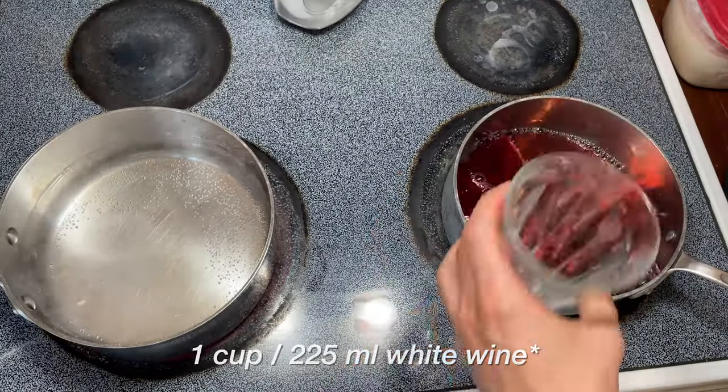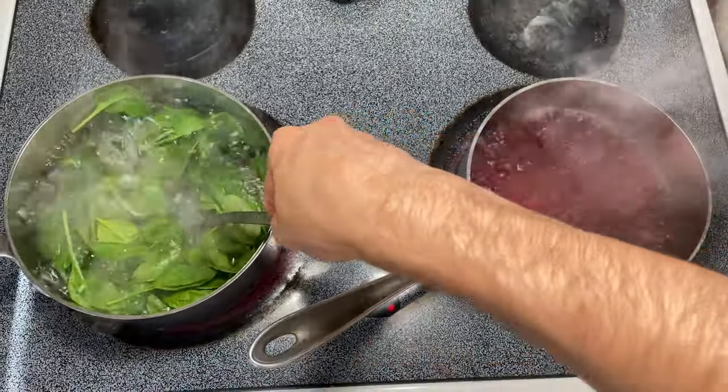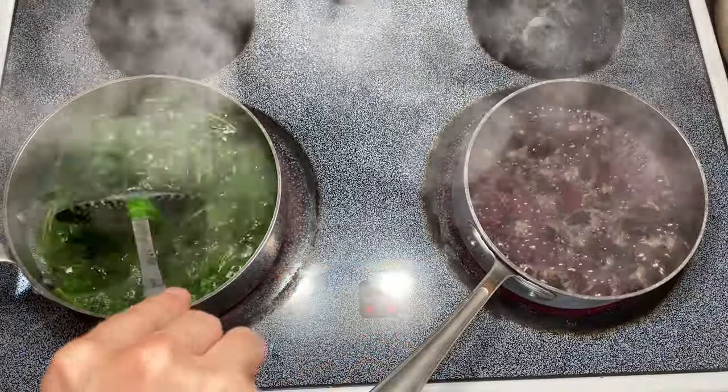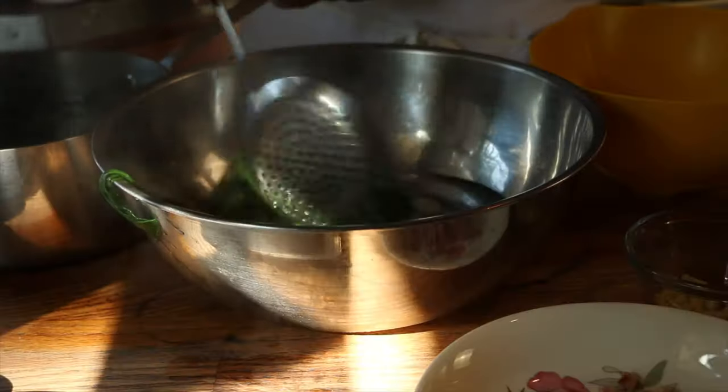Over to our stovetop into a medium saucepan, we get one cup of white wine — there's a little bit of red in there — and we are going to blanch five ounces of spinach as well. Once our wine comes up to a boil, we add our snails, which have been draining, and cook them off. The spinach only needs about a minute or two to cook and get that nice bright green color, and then we're going to toss it into an ice bath.